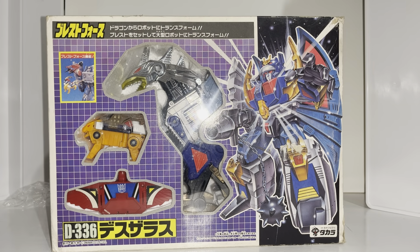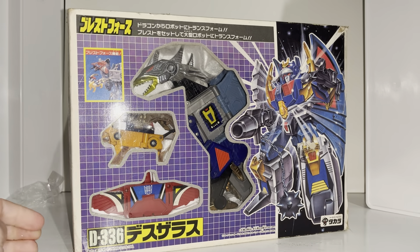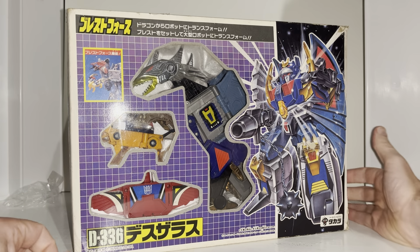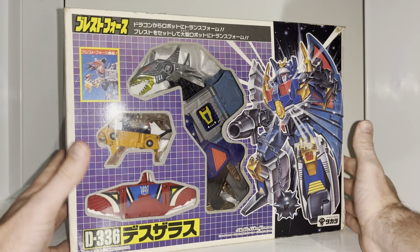Hello everybody, this is Toys R Us, and for this very special figure unboxing showcase and review we're going to be looking at the 1989 Japanese exclusive Decepticon leader — or Destron leader as he was known — this is Deathsaurus, or Desaurus depending on which continuity you follow. So with this video we are going to unbox him live.